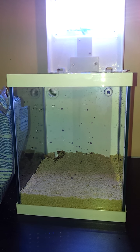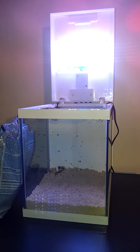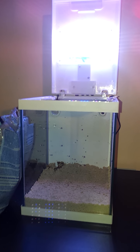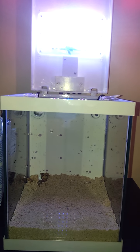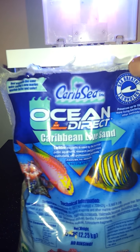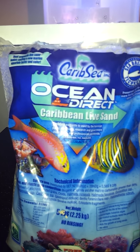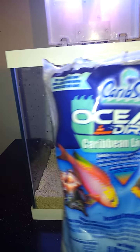Here we are for the second video. I thought I was going to set this up at work initially, but I decided that would be pretty dumb, so I've set it up at home instead. To start out I've used this live sand — CaribSea Ocean Direct live sand. Never used it before, so I hope all goes well.